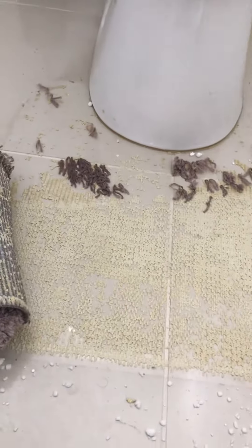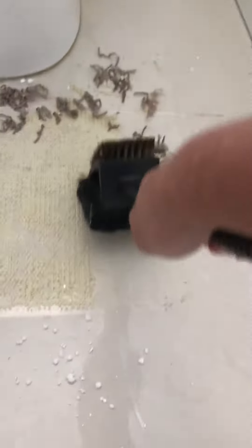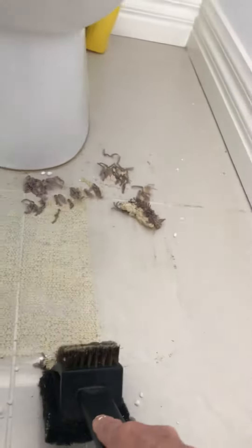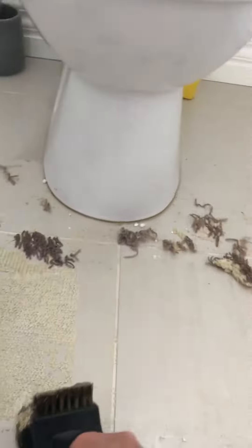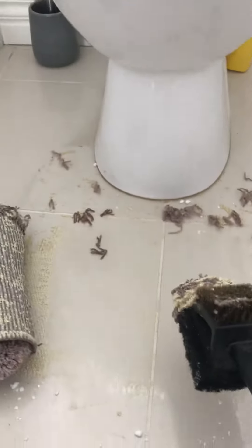I've got this barbecue scraper, and it looks like with a little bit of effort it's coming off without too much difficulty. So it works — this is awesome. Good luck!